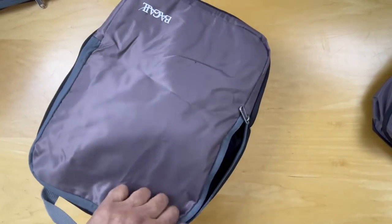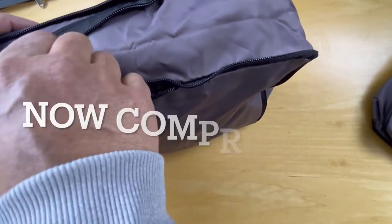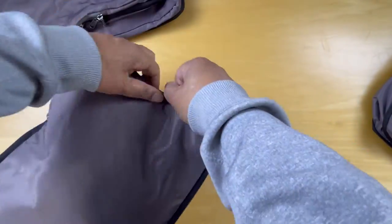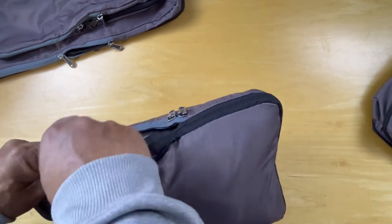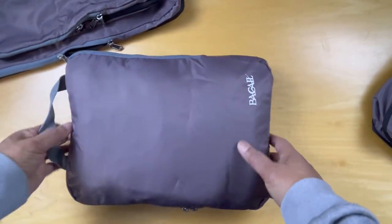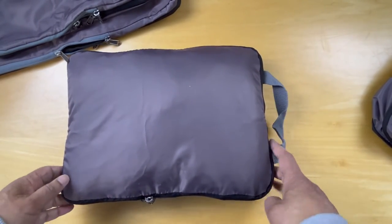Then we close the bag and zip it up. We've got eight or nine t-shirts in here and it's pretty thick. So then we take this side and tighten the zipper as we go through. And there we have it — much more compressed, much less space, and all the t-shirts are in one place. The idea is that compression makes it smaller so you can fit it into your luggage and save space.